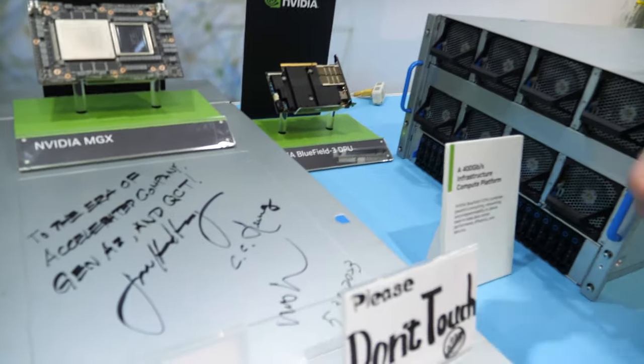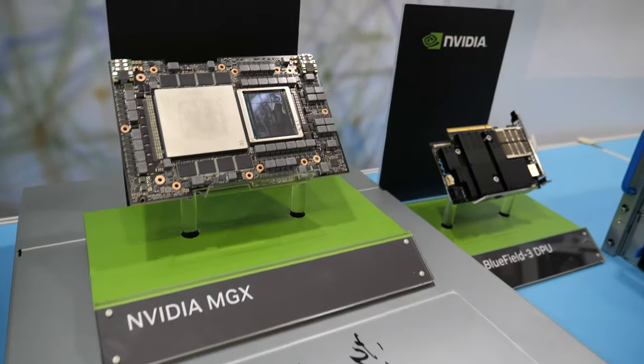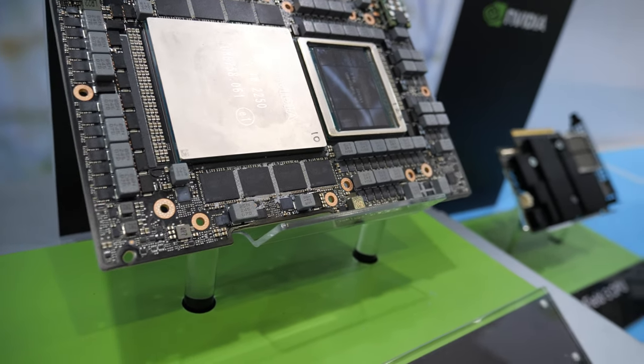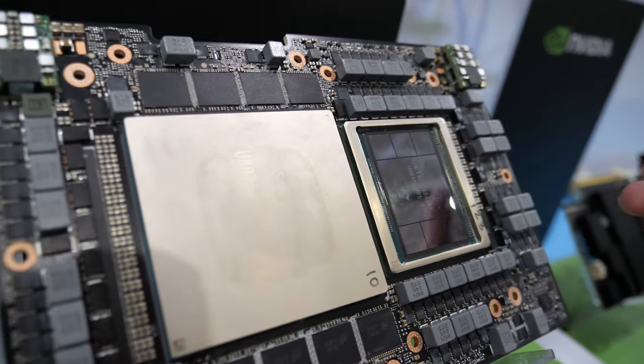Hello, this is Evan from QCT. I will introduce you to this GPU server we cooperate on with NVIDIA. First, I will introduce you about this.